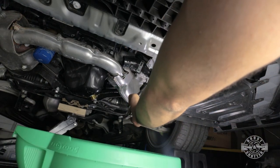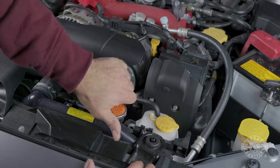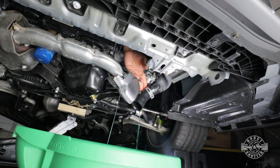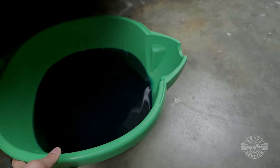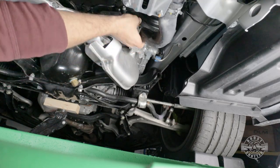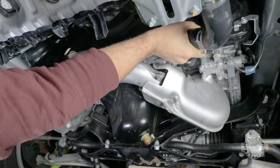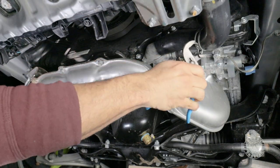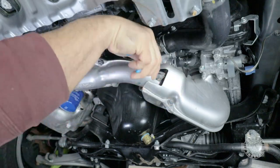To speed up coolant flow you can remove the radiator cap. I let this drain for a good 15 minutes to make sure I got out as much coolant as possible. Once the coolant is drained, connect the lower radiator hose right back to the water pump — you should be able to see exactly where it was. This is very important. Once it's back, use some pliers to return the clamp to its original position.